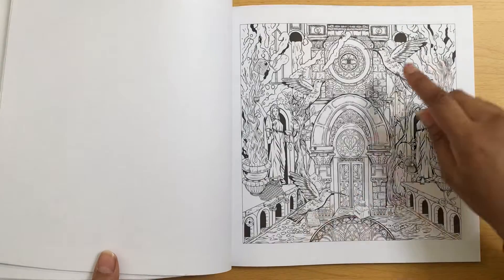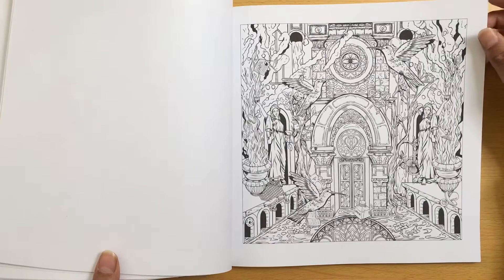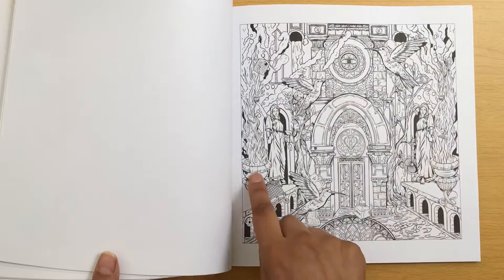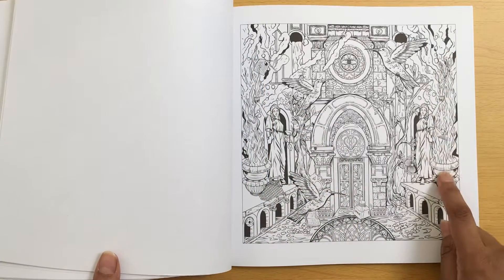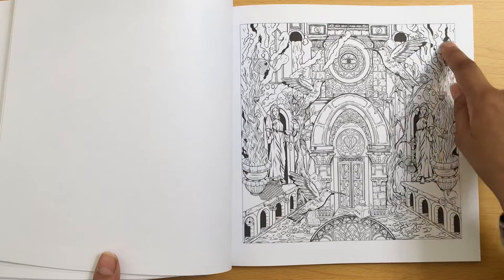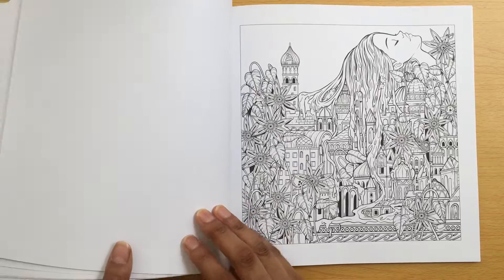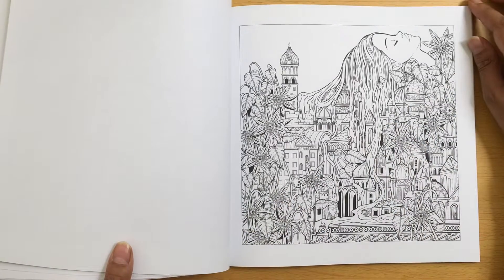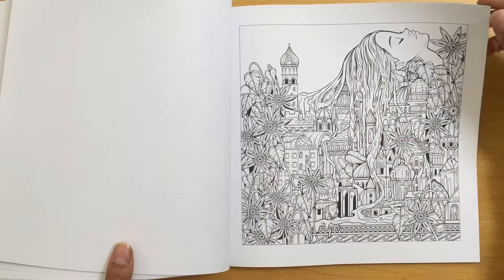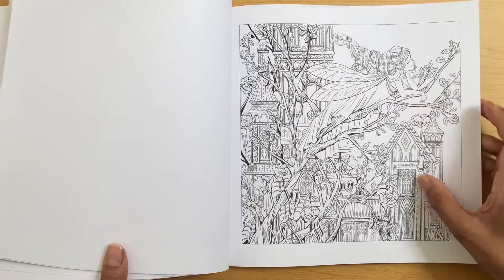That one looks like - these look like hummingbirds again. Just so pretty. These bits here look like I'd use colours you'd use for a burning fire - so yellows, oranges and reds. That's how I see it anyway. This one's really nice. I really like these flowers as well and the hair coming down. Really detailed.